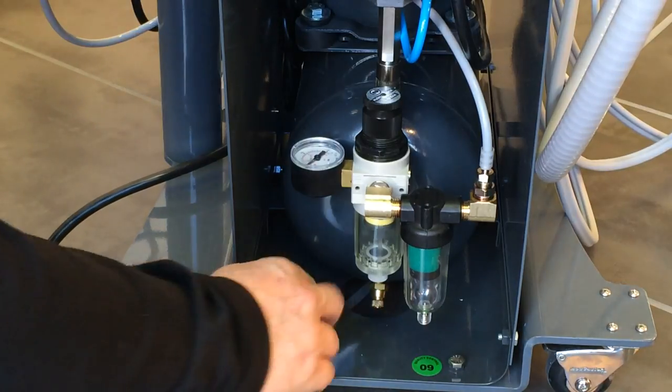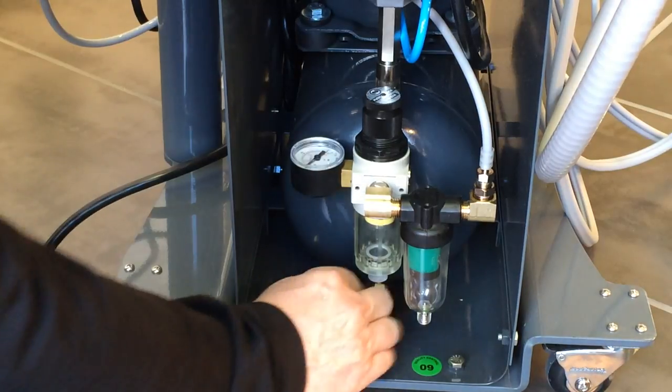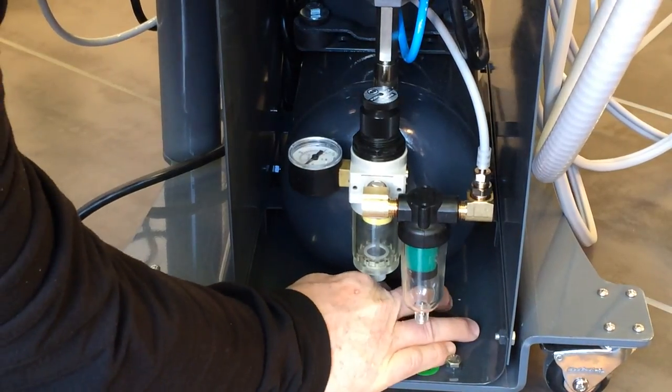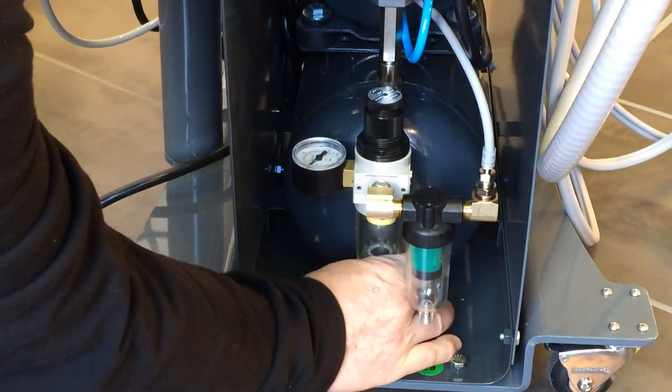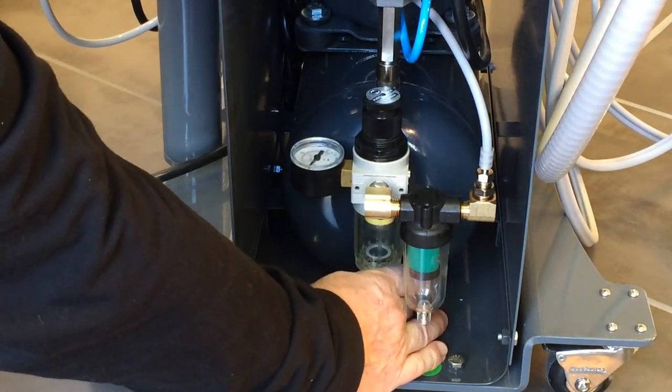Second step: using the little nut at the base of your reservoir, unscrew it counterclockwise until air starts to come out.